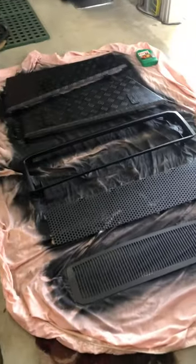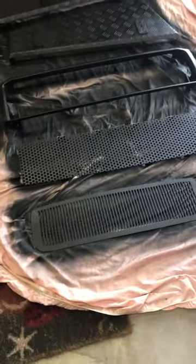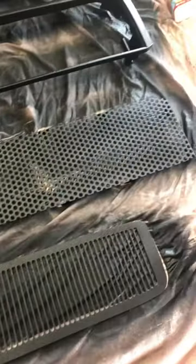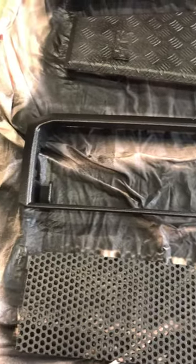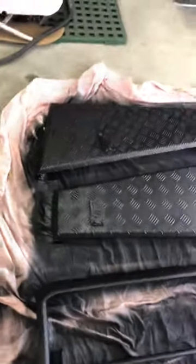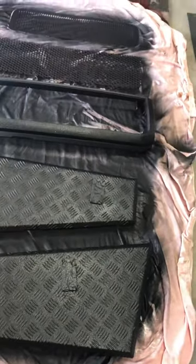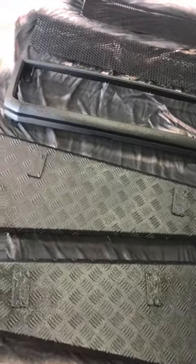Managed to get two coats on the bonnet scoop grill, the new fabricated steel mesh grill for the radiator, the radiator surround or grill surround, and I ripped off the toolbox covers as well and prepped them. I gave them a good scrub because they were a bit weathered, with a wire brush, then some surface etching primer and let it do its work.